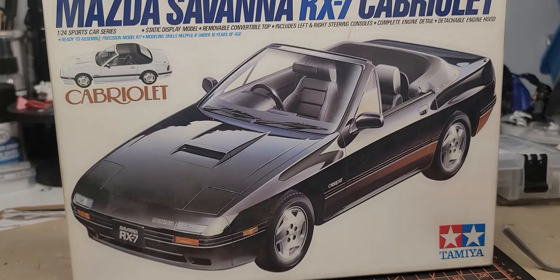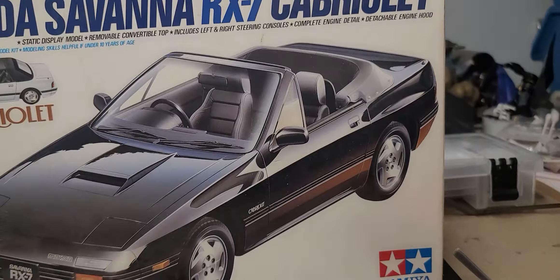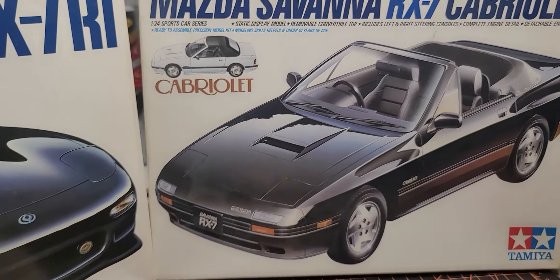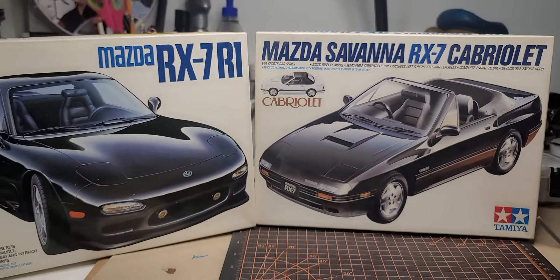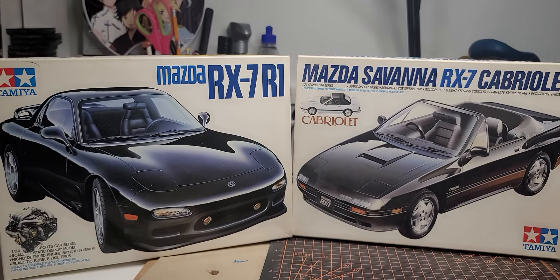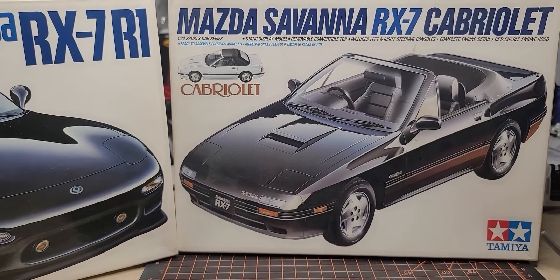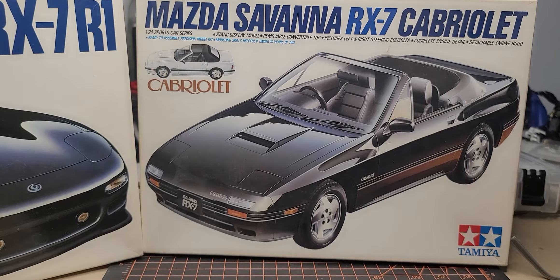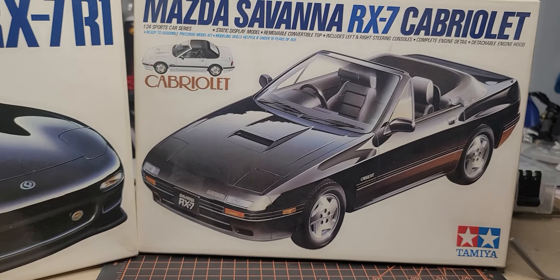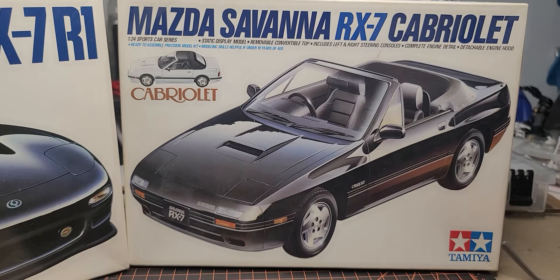When I went to put the Corvette back in the stash, I had completely forgotten that I have this one — the second generation RX-7 from Tamiya — to go right along with the third-generation car. So now there's another choice. Looks like it's time for another unboxing video!